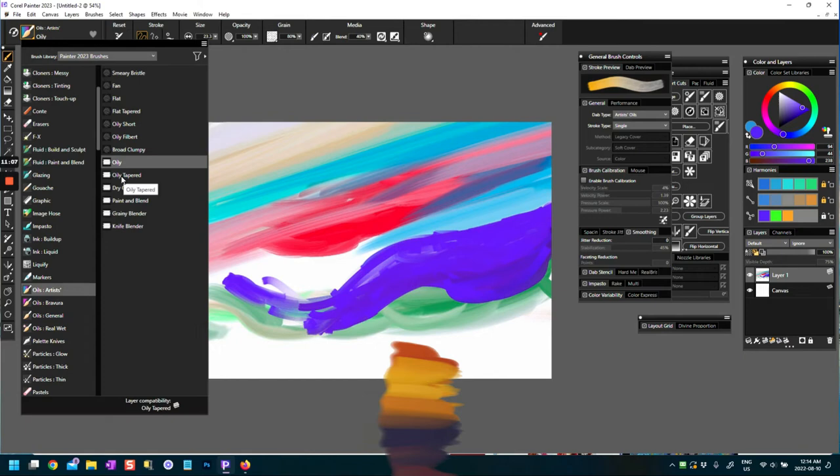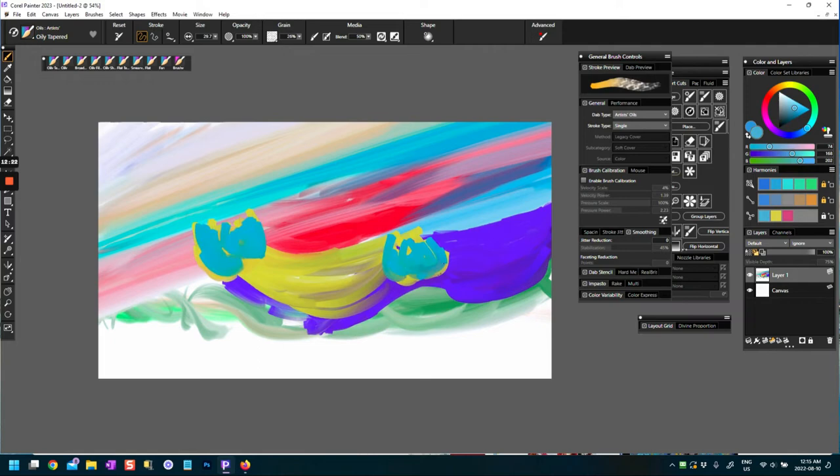Oily Tapered — that's another wet oily brush. I've reset it and made it a bit bigger. It's very expressive; you could probably use very short strokes with this and find some way to blend them. It does blend a little bit — very nice, with good stroke control.